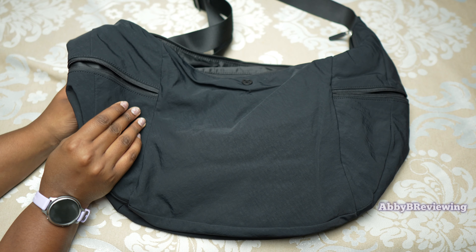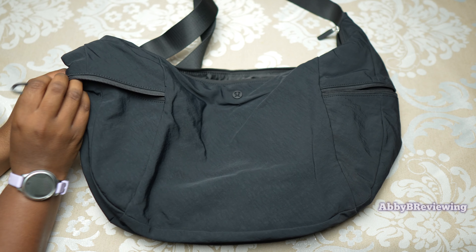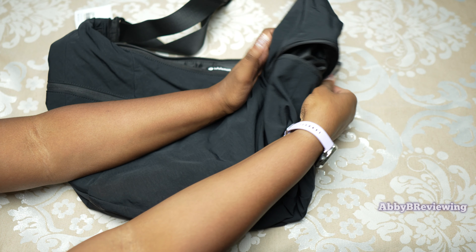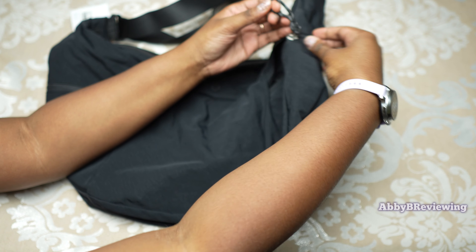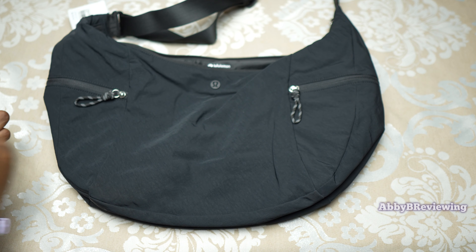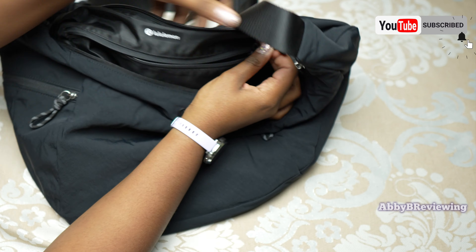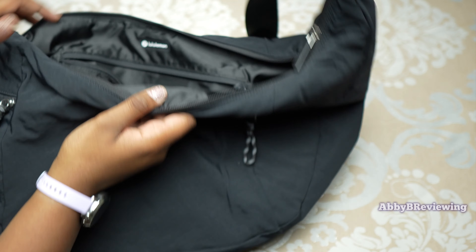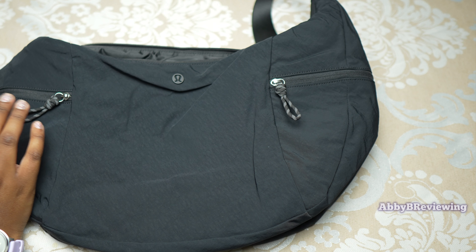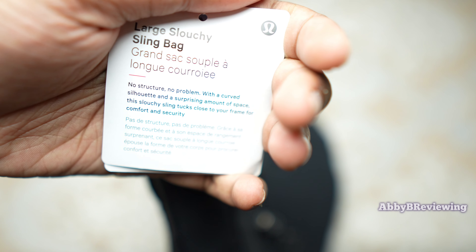Now for the zippers — in my experience so far they've been working pretty well. The side pocket zippers can be a little tricky going over the corner; sometimes they stick, and one side is better than the other. You really have to hold it to get it to go over. The top zipper is nice and smooth, and the inside one is good as well. Overall, no hiccupping or catching, which is great and crucial for a bag especially at this price point.